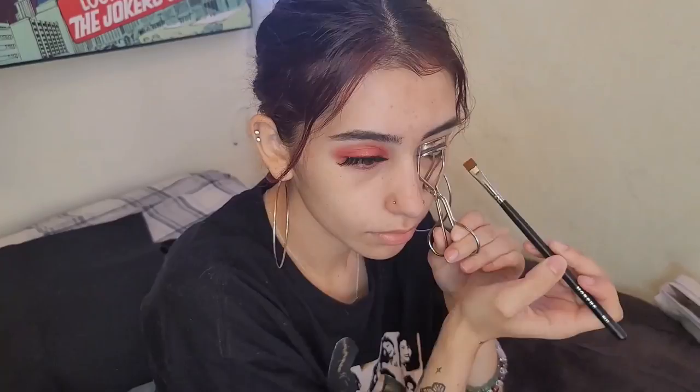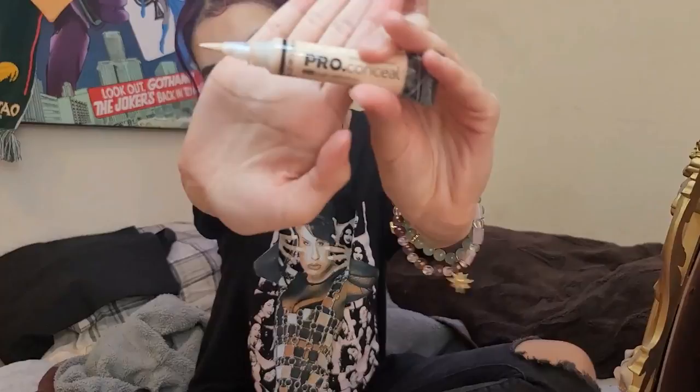Hi guys, my name is Sky and today I'm going to be showing you how to do this eye makeup look all by yourself. First, we're going to go in with our LA Girl concealer and put that all over our lid to make sure our eyes are set.